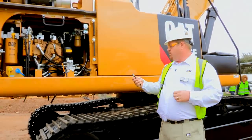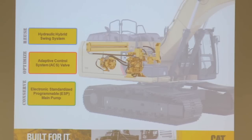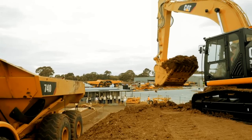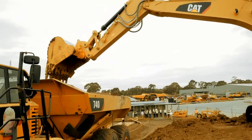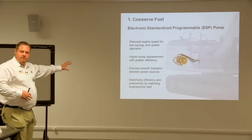If you look at this here, this is our new ESP pump — Electronic Standardized Programmable pump — that automatically knows when to turn on and how much to turn off to maximize that power for performance. Most excavators or hybrid excavators in the marketplace, swinging is the only place where you save fuel. With ours, you save fuel in all three of these main components.